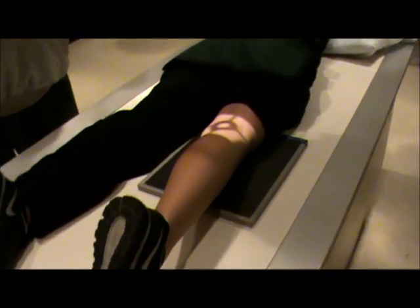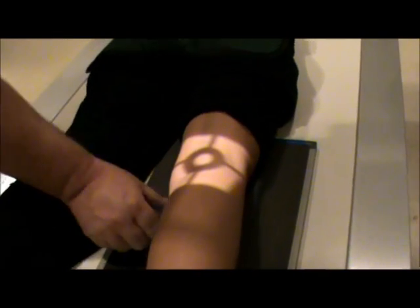This will be our PA view of the patella. Next, we're going to do our lateral.